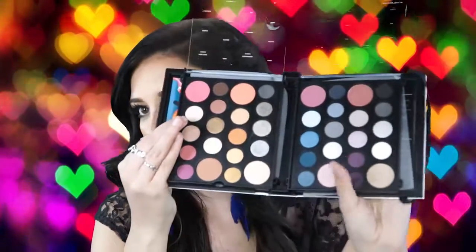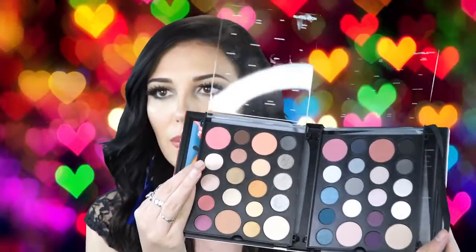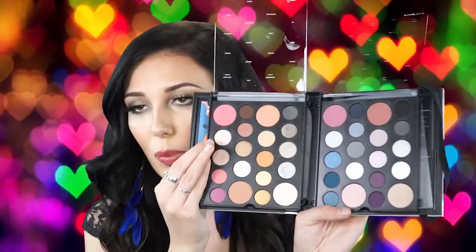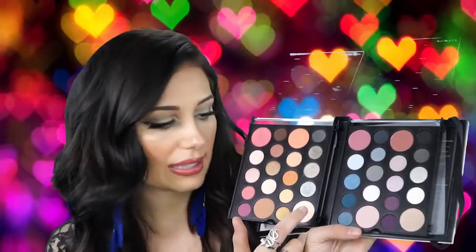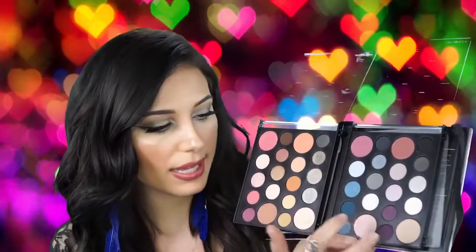I'll show you guys all the colors in here. As you can see, it's a beautifully made palette. I thought it was going to be bigger in person but I like that it's small — it looks like a little book. You pretty much have every color you would ever need: golds, greens, blues, purples, pinks. All of these little pots are blushes or highlighters — you have an orangey highlight, a lighter highlight you could use as a blush, a rose blush, an orangey blush, a pinkish highlight, a champagne highlight, a plum blush, and a mauve-y blush.